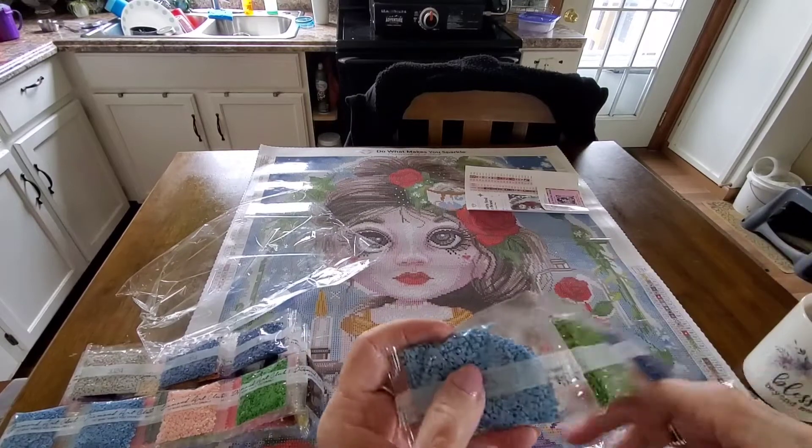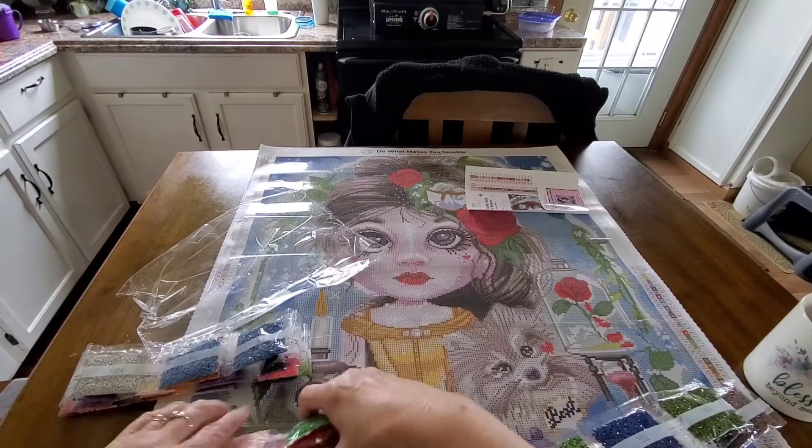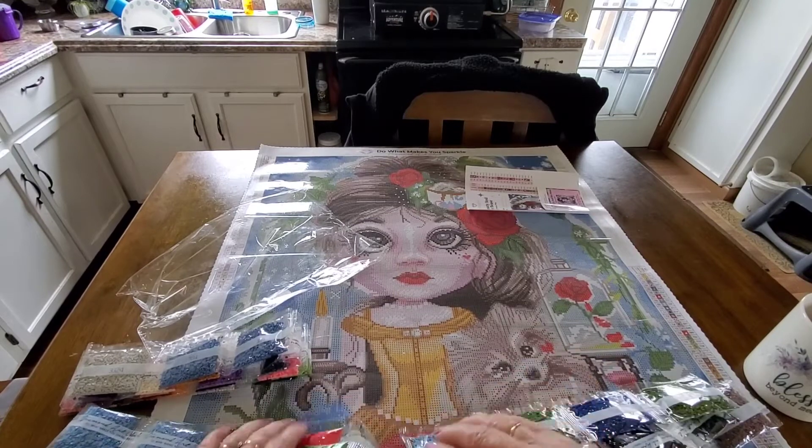We have two bags of the 775. We have three bags of the 3865 — it's the white. 3371 — there's two bags. 904, 312, 905, and 3325 — I believe I read another one, there's two bags of this one if I'm not mistaken. Yep, right here — two bags. So that's the colors.